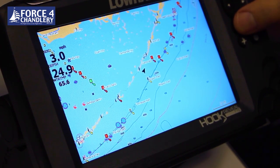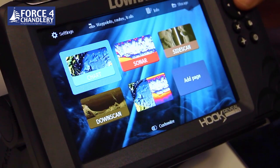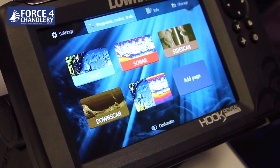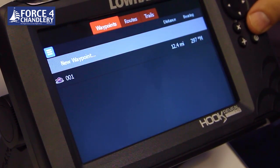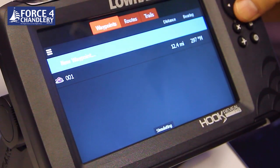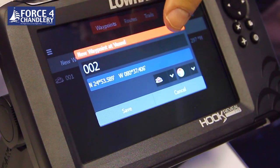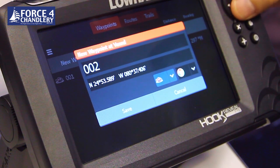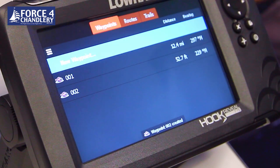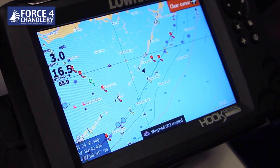If you want to enter waypoints as a latitude and longitude, you go into the waypoints menu on the home screen, press enter, go into new waypoint, and then you can simply change the coordinates to put a waypoint in from a point you've got off a paper chart. Save the waypoint and it will appear on the chart.